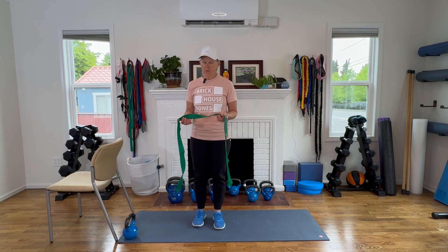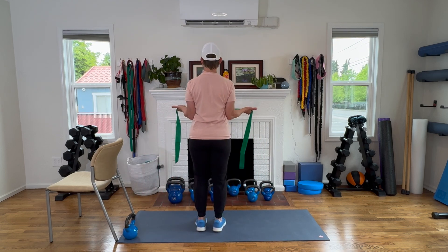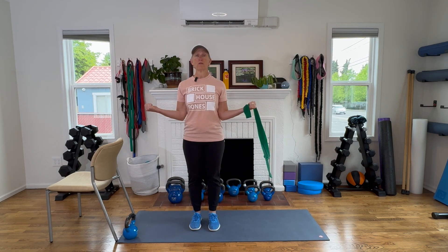Coming up on exercise number one, this is our posture exercise. Many exercises have more than one benefit, so we weave them in for different advantages, but they're helping us in multiple ways. So this is a strength and posture exercise. I'm holding my band at shoulder width apart, palms up and thumbs pointed out. I've got my posture up nice and tall, shoulders rolled back, and I'm going to move my hands away from each other, squeezing my wings together in the back. If you don't have a band, you can just do this and squeeze — you can do it without the band and that's still helping.